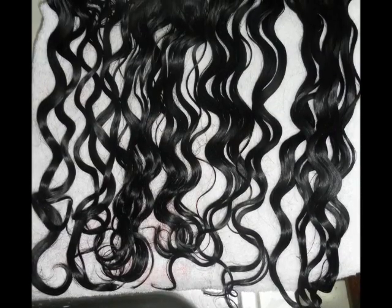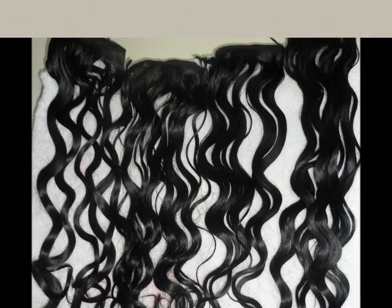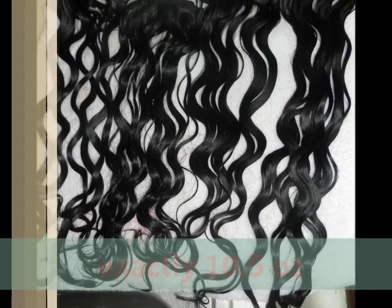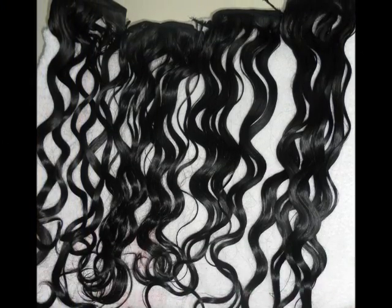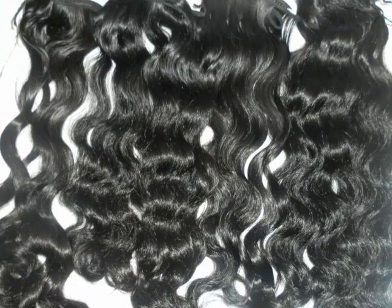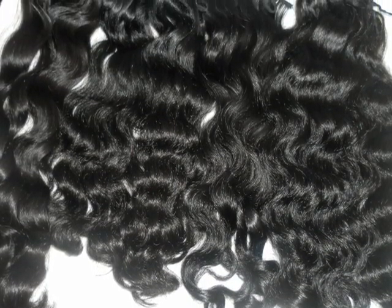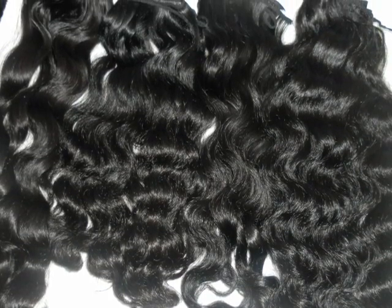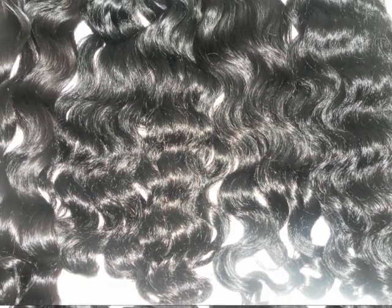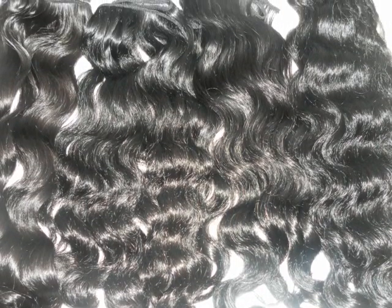I chose four out of five wefts to use. This is how they look right after I co-washed them — this is about 75% dry and you can see the waves are starting to pop. And this is 90% dry and completely dry. As you can see, that first weft to your left is kind of a higher luster and more wavy — or less wavy — than the others.